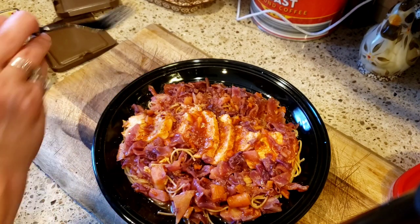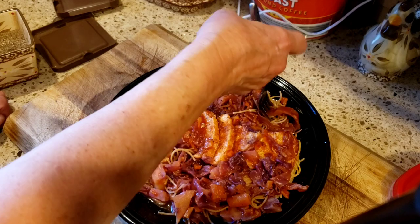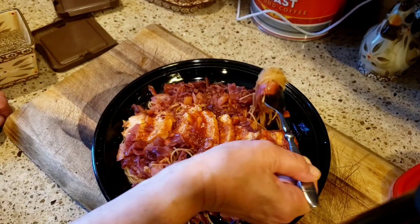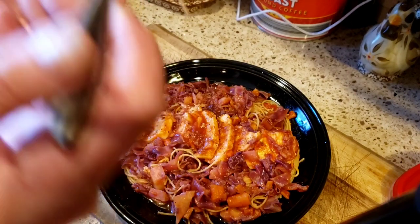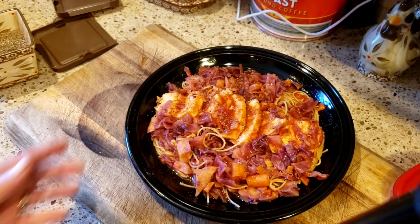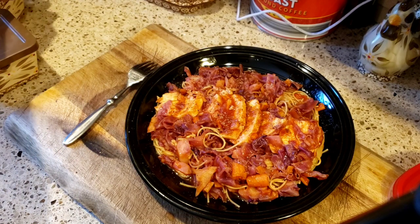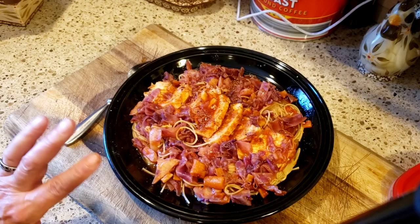I think next time — and I'll definitely be making this again — I'm going to use the white cabbage. I think it'll look a lot nicer with the white cabbage instead of the red. It tastes absolutely delicious and I'm gonna enjoy this.